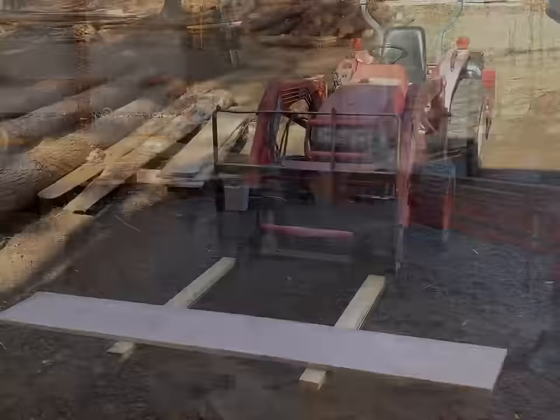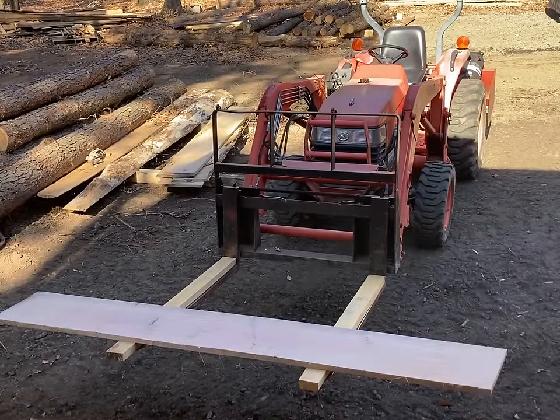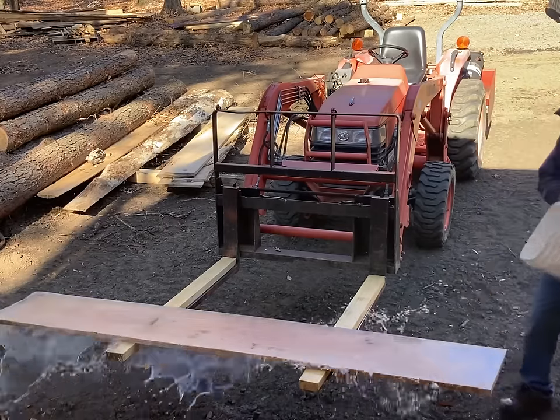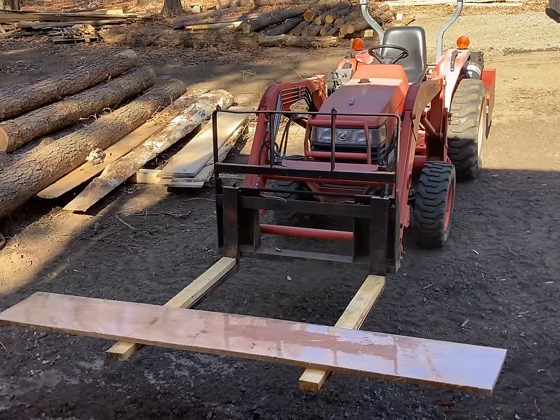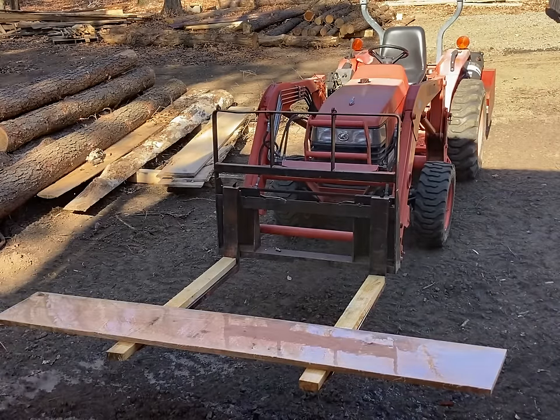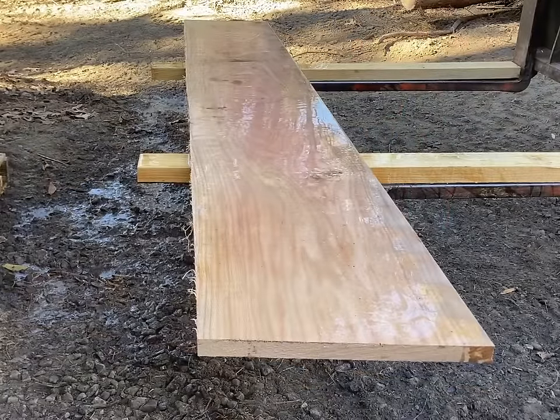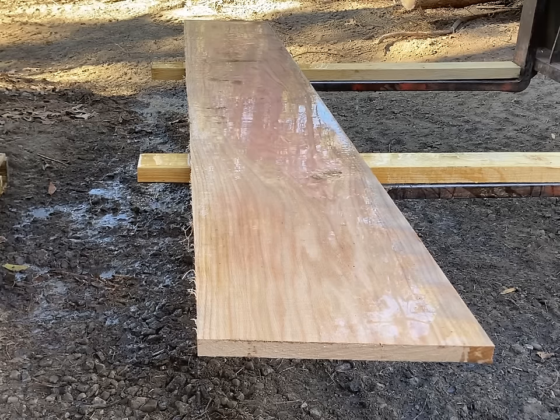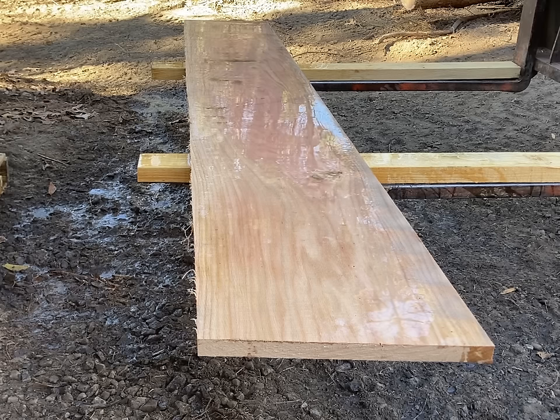Here's one of the better boards out of that log — an 18-inch wide, inch-and-an-eighth thick, eight-and-a-half-foot-long board. We're going to throw some water on it and see what it looks like with grain exposed. That's a pretty good looking board. Thanks for watching — don't forget to like and subscribe, and leave a comment below if you want to. I'll try to respond.